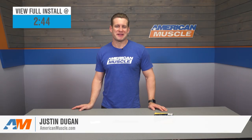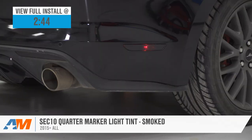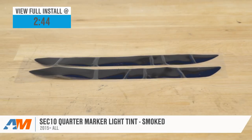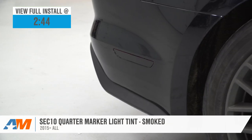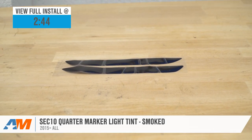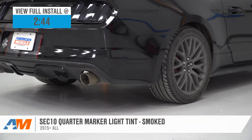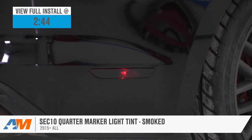The Sec10 Quarter Marker Smoke Tint Kit we have here today will be the most affordable way for all 2015 and newer owners out there looking to tint those factory markers on their S550. This kit includes two pieces of 5-mil PVC vinyl that has been cut perfectly to cover those markers on your ride for right around 50 bucks.